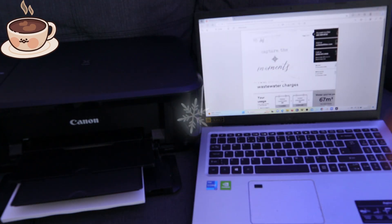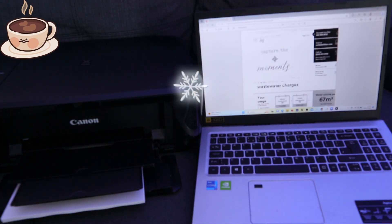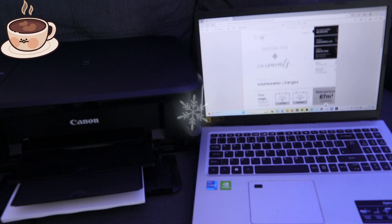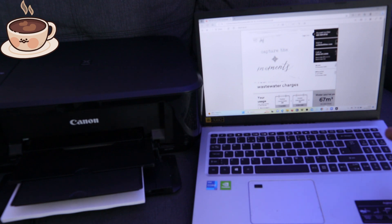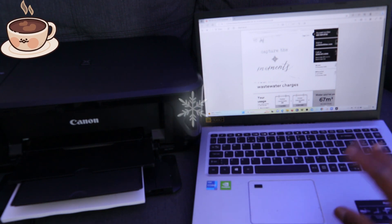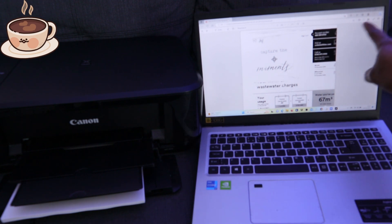Once you double-click it, it will open. Scroll down and check that the document you want to print is the correct one. If you are happy with it, the next thing to do is to print this document. Go to the top of the screen.